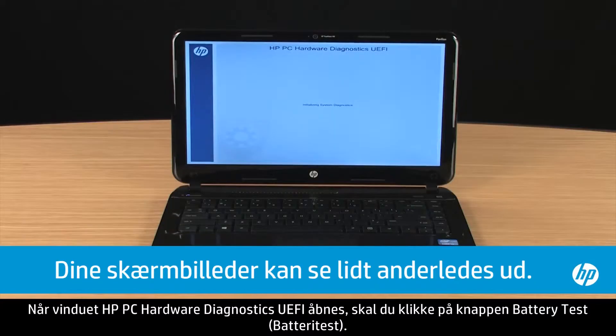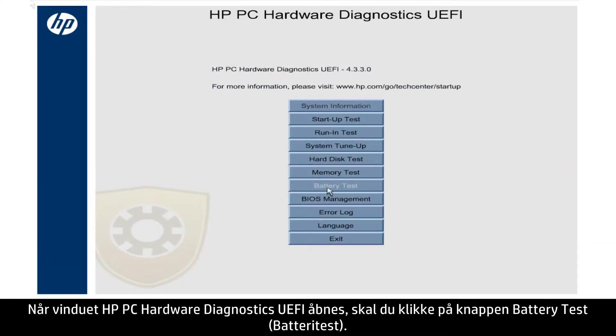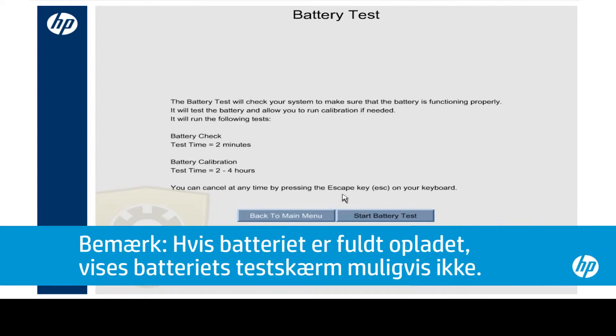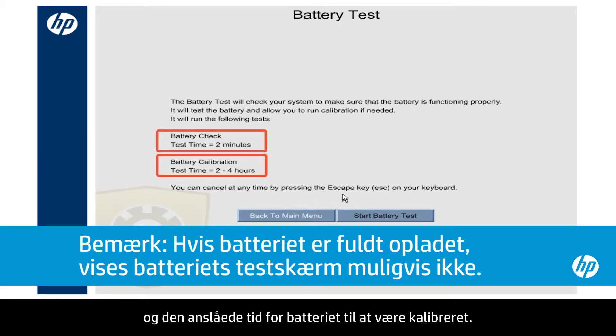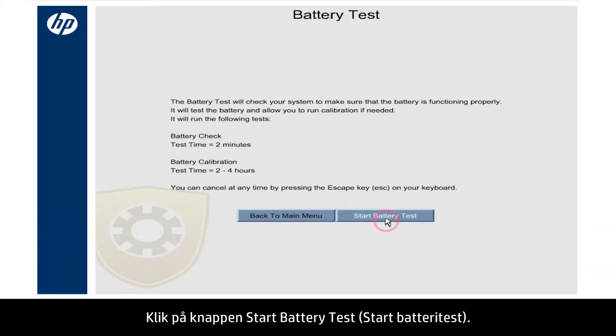When the HP PC Hardware Diagnostics window opens, click the Battery Test button. The Battery Test window opens and shows the amount of time for the battery test and the estimated time for the battery to be calibrated. Click the Start Battery Test button.